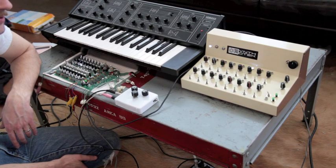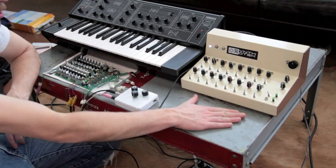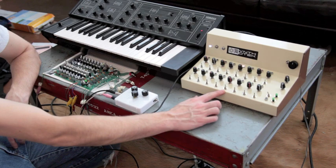Hey guys, it's Steve again from SiptherTech.com. We're showing our completed version of our 16-step sequencer, version 1.0.